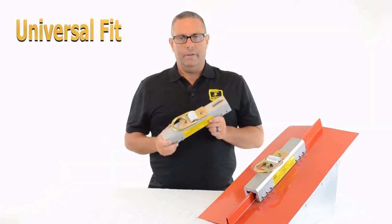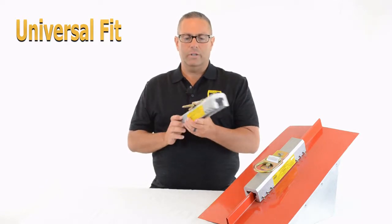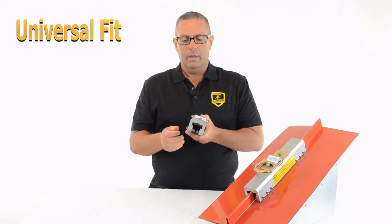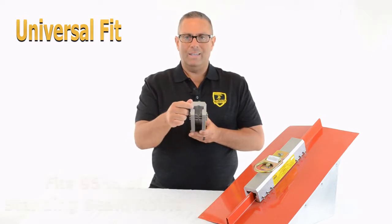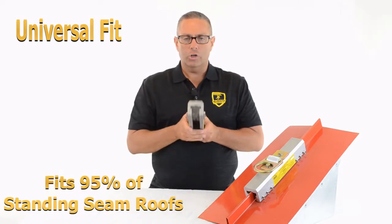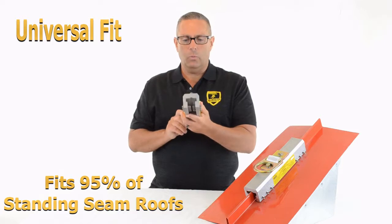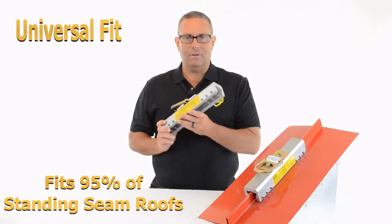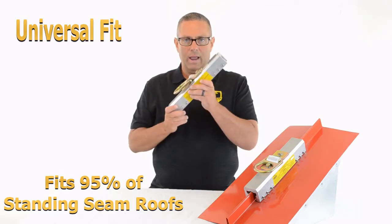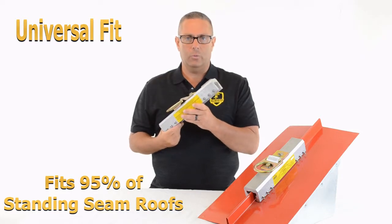Number three, universal fit. There is no other anchor point in the industry that fits as many standing seam profiles as the Standing Seam Roof Anchor. It has a wide throat opening — it can fit T-seams up to an inch and a half wide, large bulb seams, snap lock, single lock, double lock, and nail strip. 95% of the standing seams out there in the industry, this one anchor point will fit. There's no need to buy five or six different devices to fit different seams. You can have this in your toolbox and 95% of the time it's going to fit the standing seam roof you're working on that day.